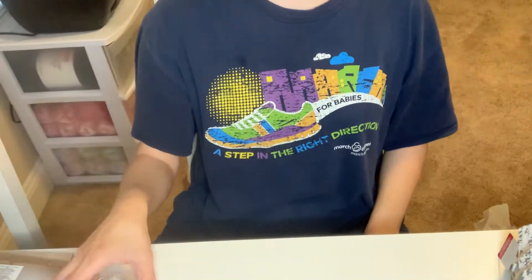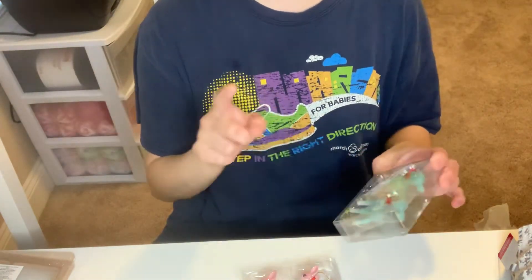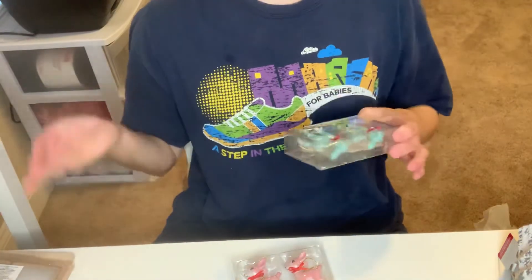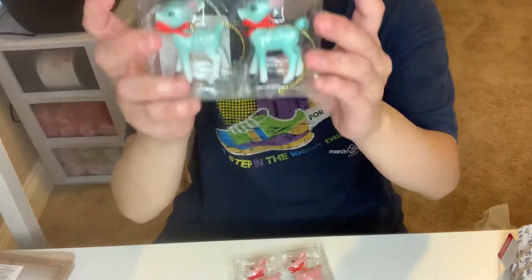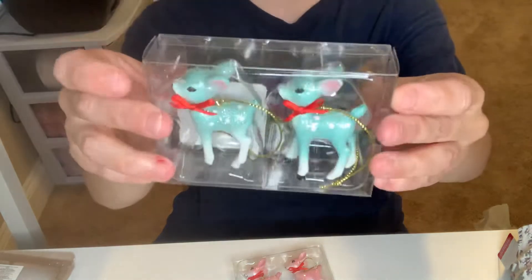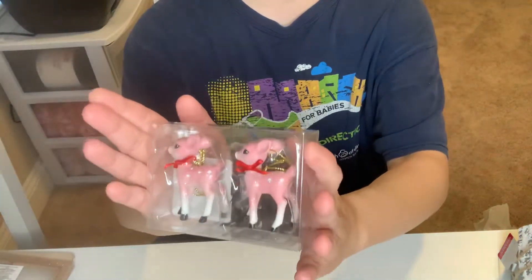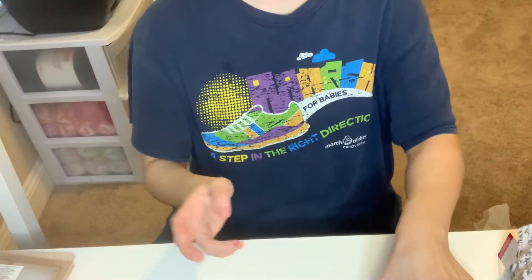I was so happy with these — these are mini, really mini deer. They had gold, teal, blue, and pink. I'm not that much into gold, so I just picked up these. They come in two packs for three dollars. This one is like a blue glittered deer — it has some silver glitter with polka dots, comes in two. And I got the pink one — same concept with the polka dots, and it's glittered. These are so cute; I was so happy to find these.